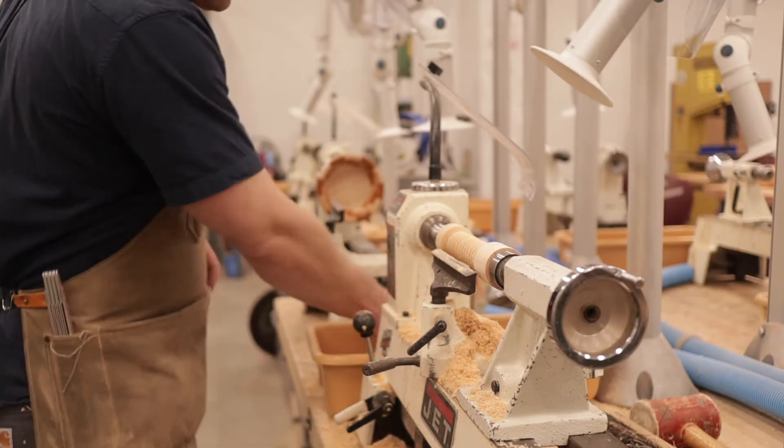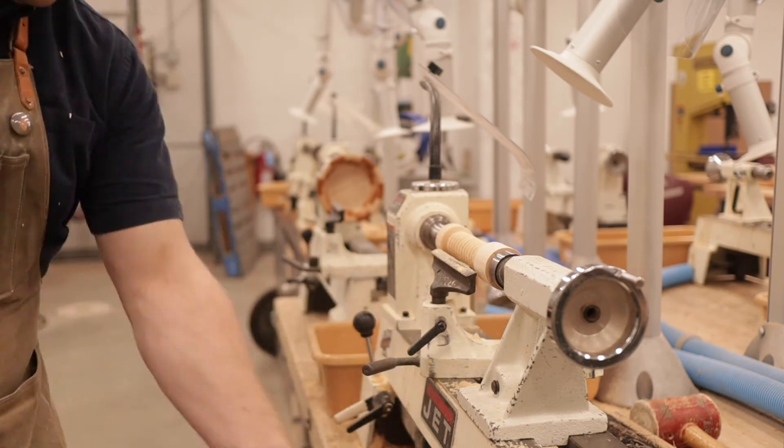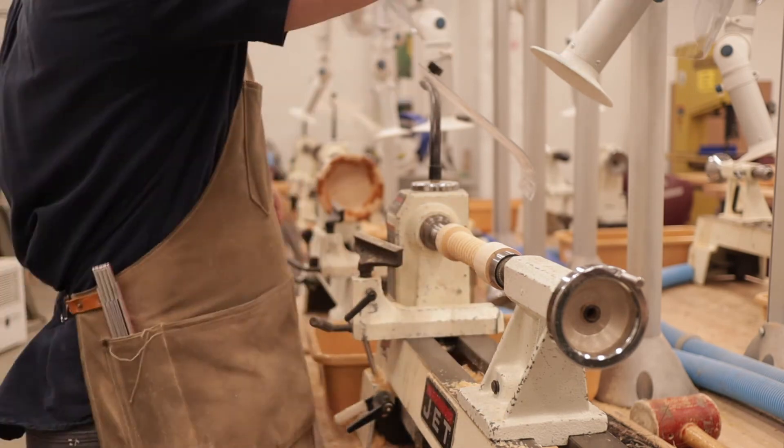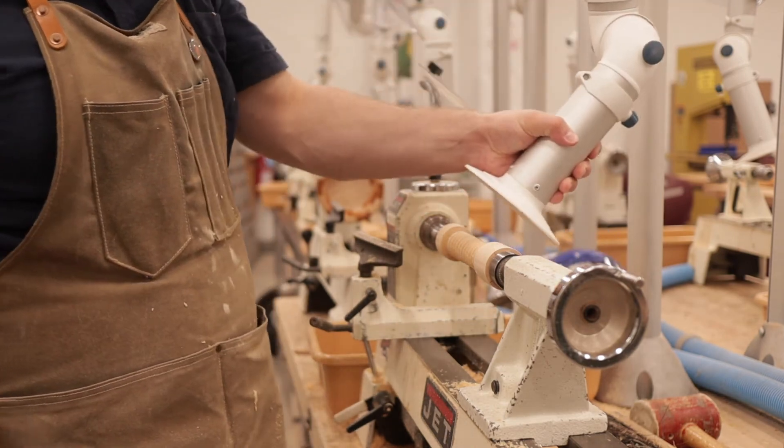Now, one of the most important parts of woodturning: clean up. Sweep up some of the dust so it's a little easier to move the tool rest out of the way and have a clean workspace. Now we're going to move on to sandpaper.